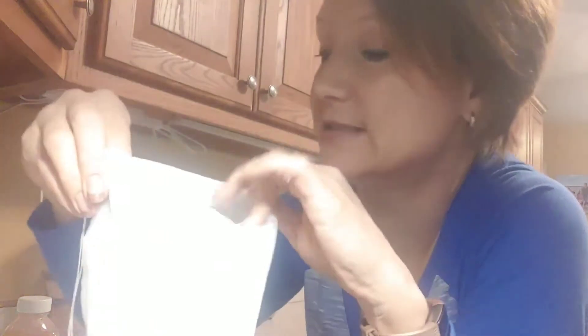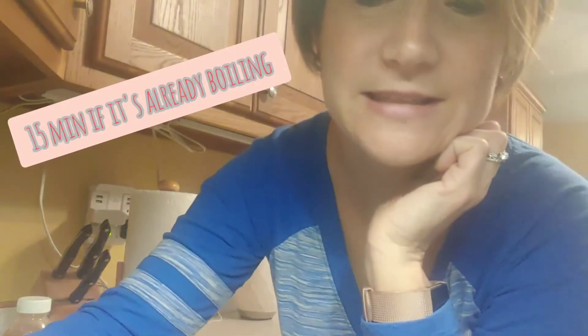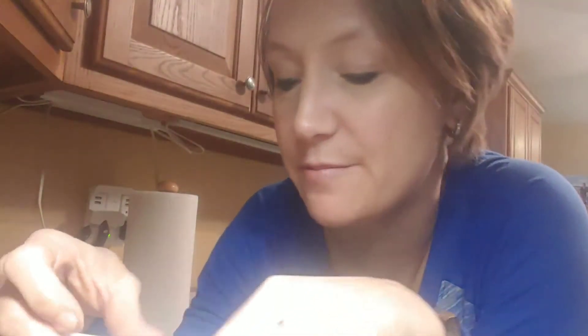Once your water is boiling, take your little tea bag with everything inside. Open it up and squeeze half a lemon in there — it's actually better to squeeze the lemon into the bag first, then close it up and put it into the boiling water to steep. You might get a few seeds in there but that's okay.